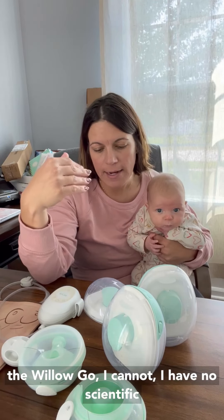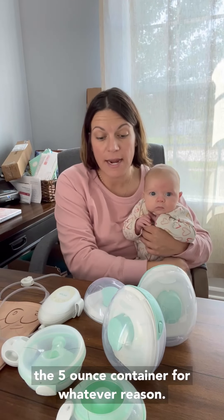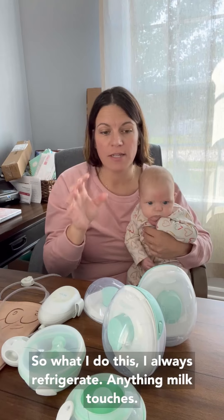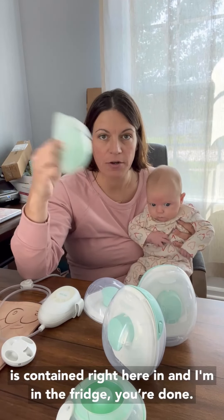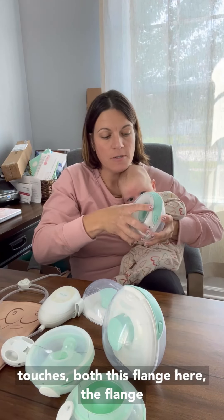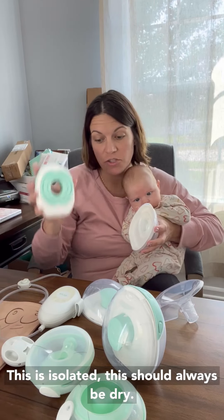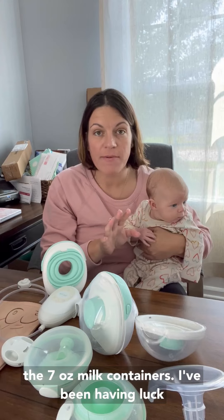Now, the thing with the Willow Go. I have no scientific findings here — I just don't have luck with the 5-ounce container for the fridge hack. For whatever reason it just doesn't work. But I have been having luck with the 7-ounce Willow Go container. I always refrigerate anything milk touches. With the Willow Go, everything is contained right here — in and done, in the fridge. You've got milk that touches the flange, but not the motor or the diaphragm — this is isolated and should always be dry. So I refrigerate the milk container and the flange. Those go in the fridge for me, and the 7-ounce has been working.